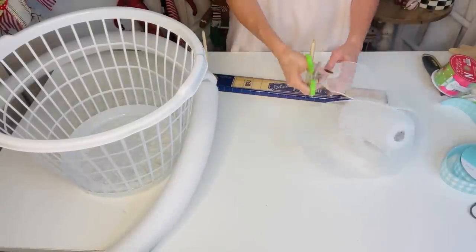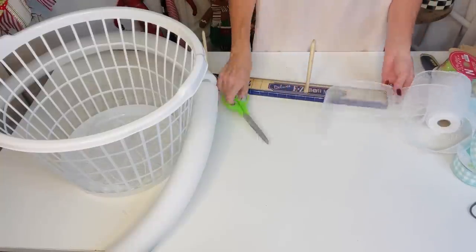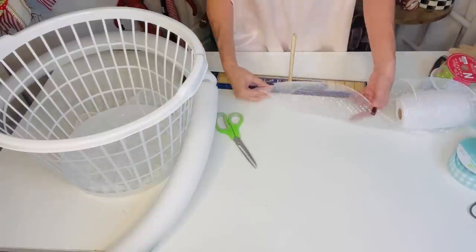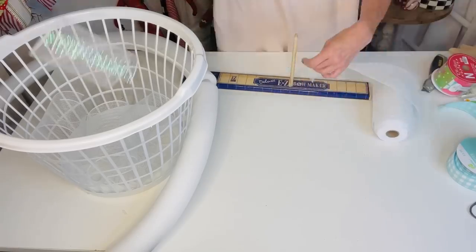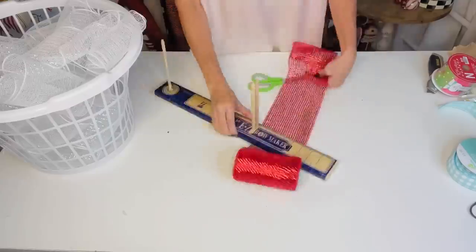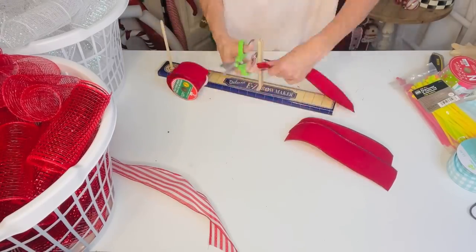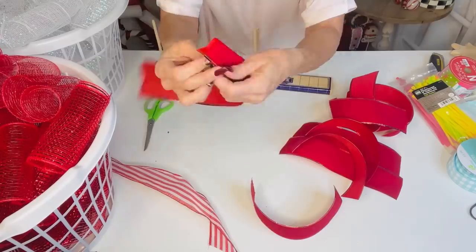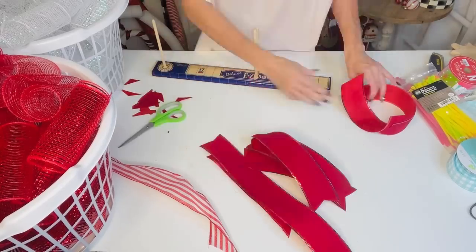For this Dollar Tree DIY, I'm showing how to make a deco mesh wreath. Grab deco mesh from Dollar Tree or Hobby Lobby and cut it into eight-to-ten-inch strips. Deco mesh is so easy, forgiving, and fun — and Hobby Lobby has it half off. I'm also cutting eight-to-ten-inch strips of Dollar Tree wired ribbon and candy cane ribbon, then dovetailing the ends.